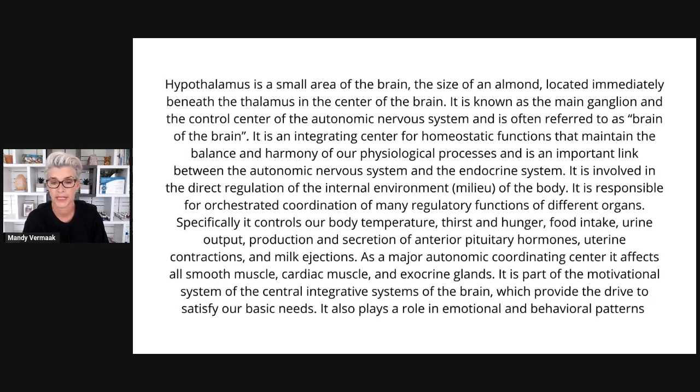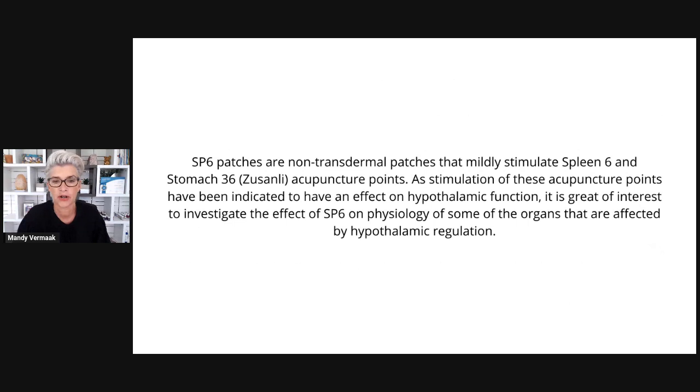The hypothalamus is known as the main ganglion and the control center of the autonomic nervous system — often referred to as the brain of the brain. It is an integrating center of homeostatic functions, and an important link between the autonomic nervous system and the endocrine system. Specifically it controls body temperature, hunger, food intake, urine output, production and secretion of anterior pituitary hormones, uterine contractions and milk ejections. It affects all smooth muscles, cardiac muscles, and exocrine glands, and plays a role in our emotional and behavioral patterns. SP6 patches mildly stimulate the spleen 6 and stomach 36 acupuncture points, which have been indicated to affect hypothalamic function — making it of great interest to investigate the SP6's effects further.